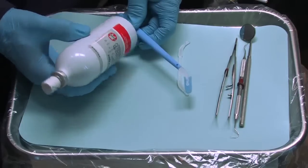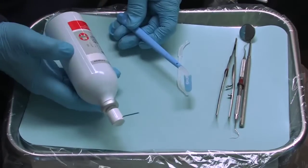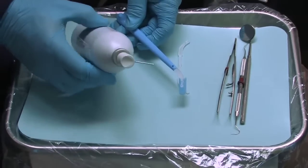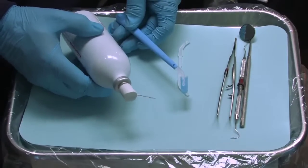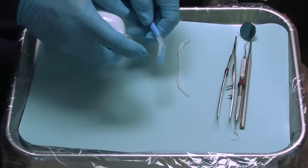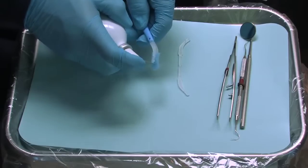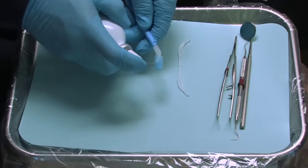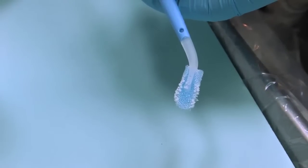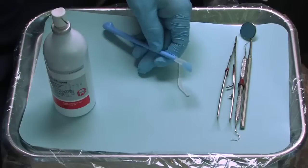Using one of the readily available refrigerants on the dental market, we'll charge the foam tip. The foam tip is an open cell foam which will hold a large amount of refrigerant, allowing you to cold test multiple teeth. Away from the patient, apply the refrigerant to the foam tip by spraying onto the foam on all sides. You will notice that the foam tip becomes frosty, indicating that the evaporative process is cooling the tip.